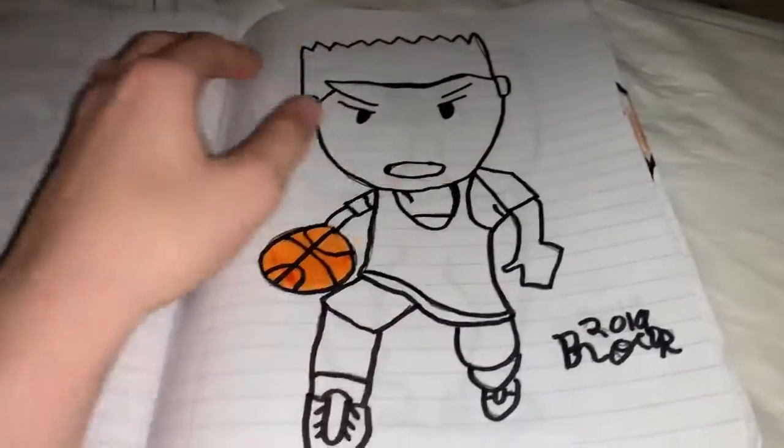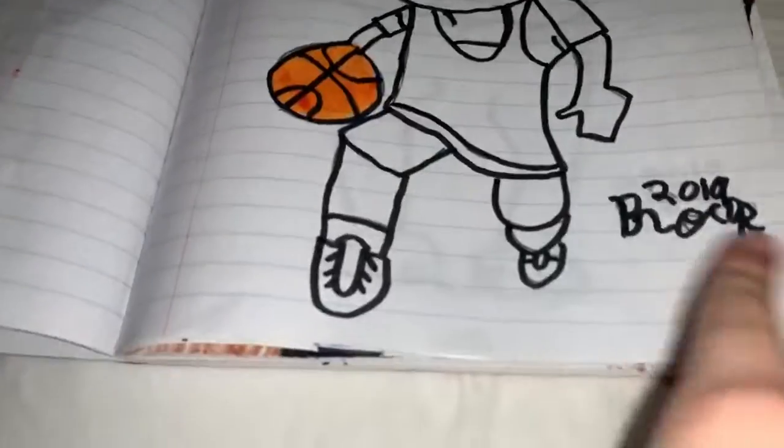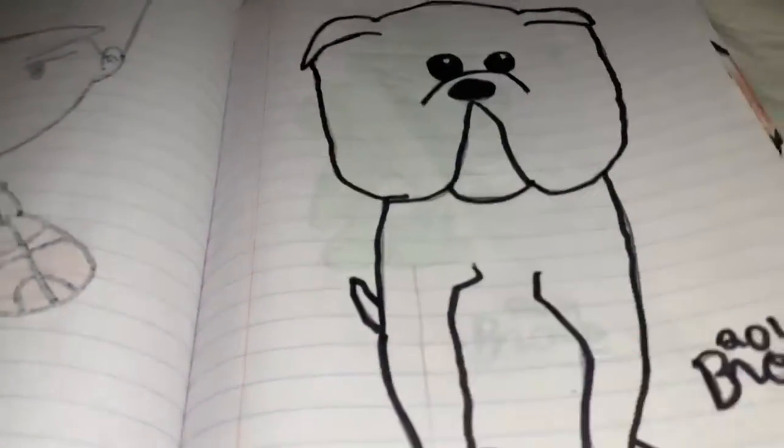This one's my dad's favorite — it's a basketball player. I like the 3D motion, so that's my favorite drawing.